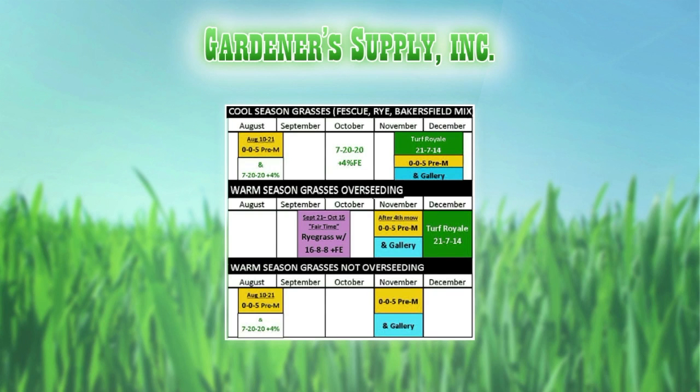After you get that overseed down, you let it come up and get established. Then in November, you put your pre-emergents on again — the 005 and the Gallery. The 005 is going to be a prevention for a weed called poana, and the Gallery is going to be for some of your winter broadleaf weeds.